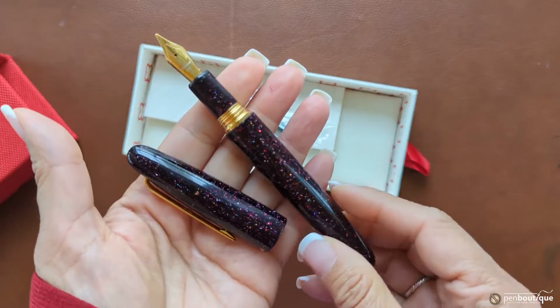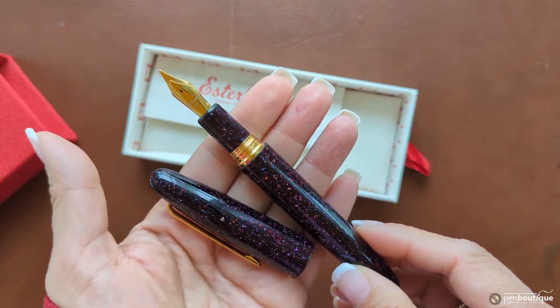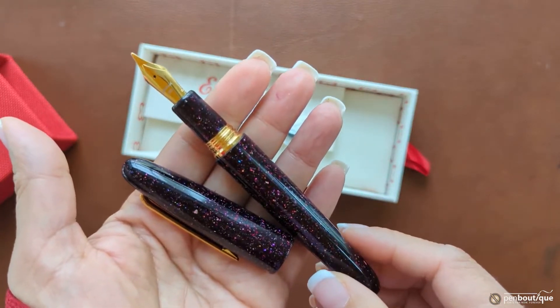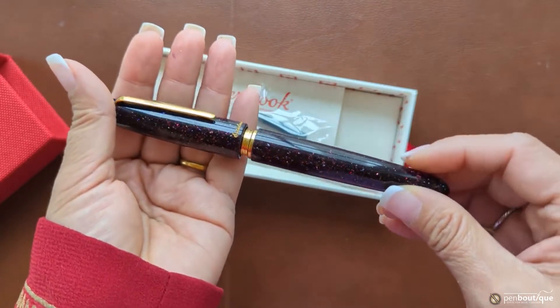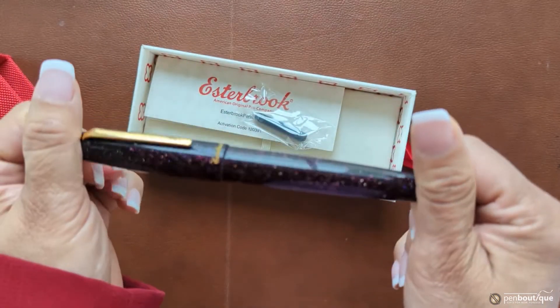The converter comes already loaded in the pen, and the cartridge is international size. The nibs are number six Jowo nibs, and the available point sizes are extra fine, fine, medium, broad, stub 1.1, and also custom nibs. Zena journal needle points and scribes are also available.